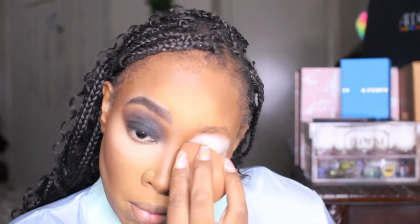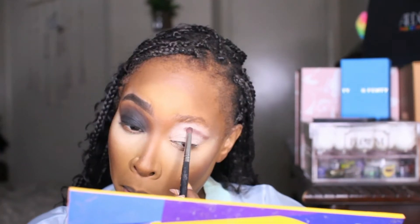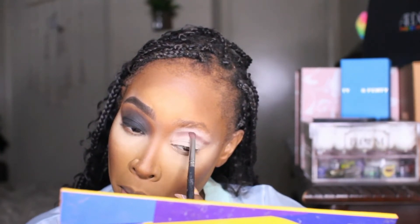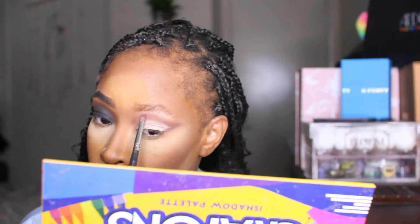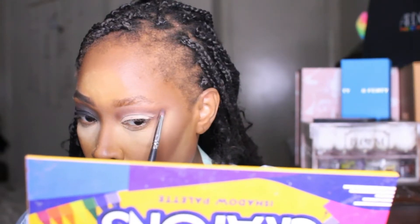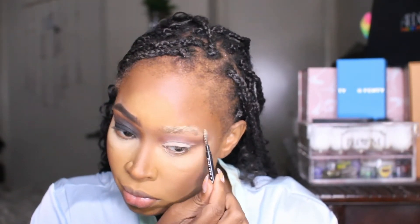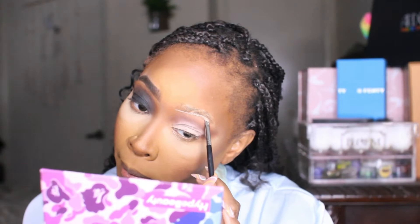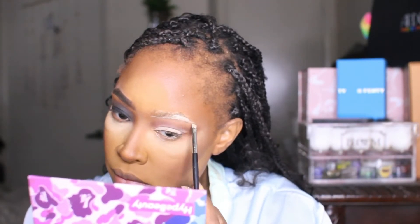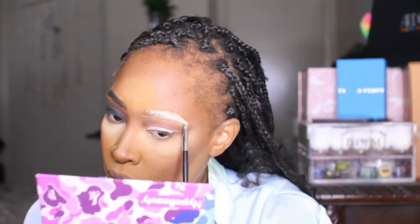Then we're going into our white base from Focasmentis called Coconut — blend that on the eye and start to create a cut crease situation. On the other eye — the web eye — I'm going into the brown color and creating a beautiful cut crease, then going into the tan to create the gradient. To make a blonde brow, I'm tapping setting powder on my eyebrow, brushing through it, then going into the AJ Crimson makeup artist palette and using the lightest concealer to shade my whole brow.